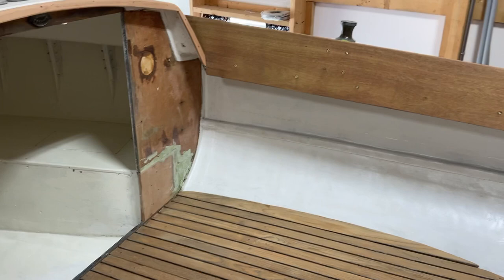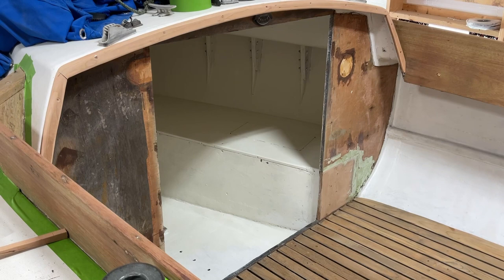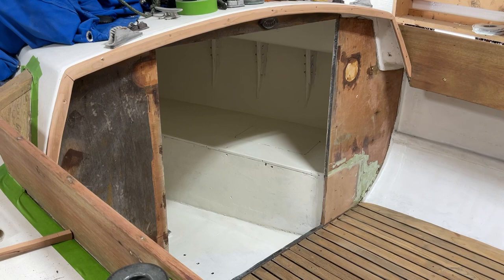We've got to put our facing boards on the bulkheads. We're going to cut out pieces of Okumi plywood and put those on. We'll take some more video after we get the paint in.